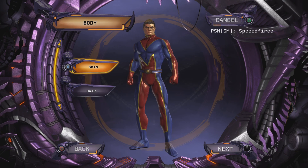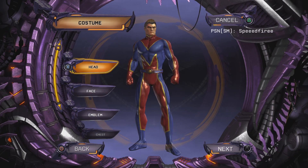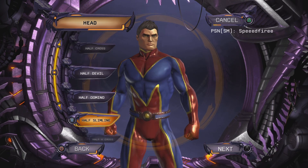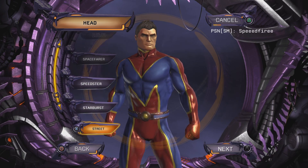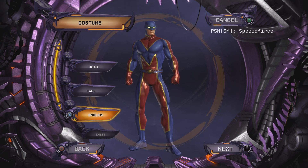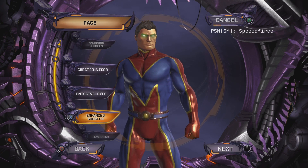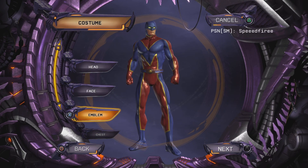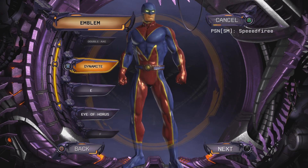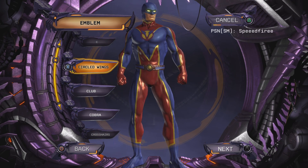In appearance, skin and hair really doesn't matter since his whole face is going to be covered. For the head, we're going to want to go all the way down to V-Slimline. If you want to put something on the face, you could put Ambisive eyes. For the emblem, we're going to want Circled Wings, which gives off the Bat-Logo look, sort of.